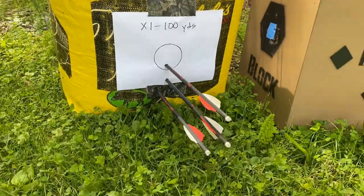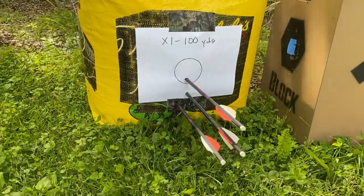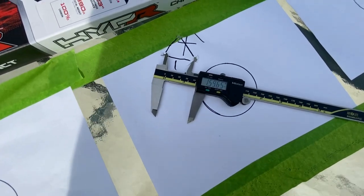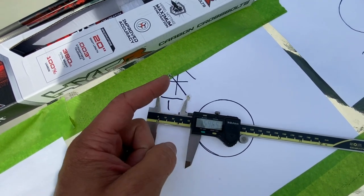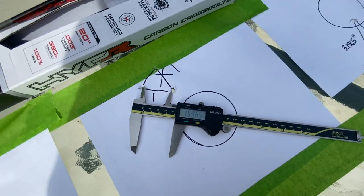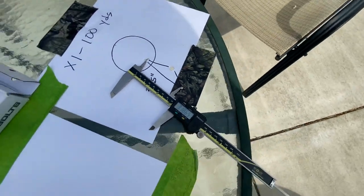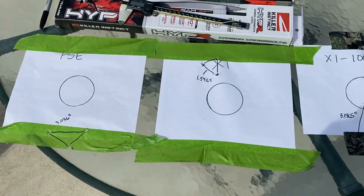That group looks really close to the PSE at 60 yards — just a little bigger, but we'll see. Let's go measure them up. The PSE at 60 yards: the farthest two bolts apart were 3.036 inches center to center. The SWAT X1 at 60 yards: 1.5965 inches. And the X1 same three bolts at 100 yards: 3.1865 inches.